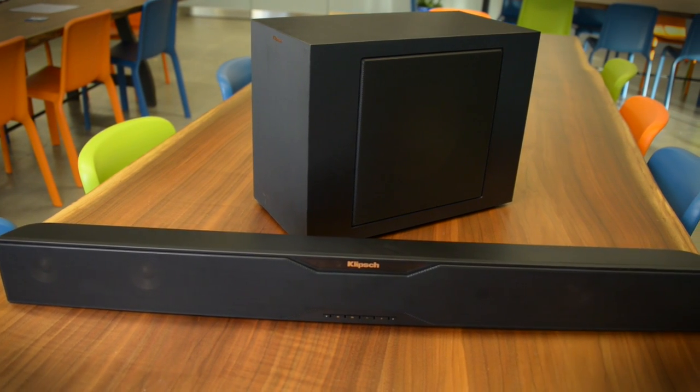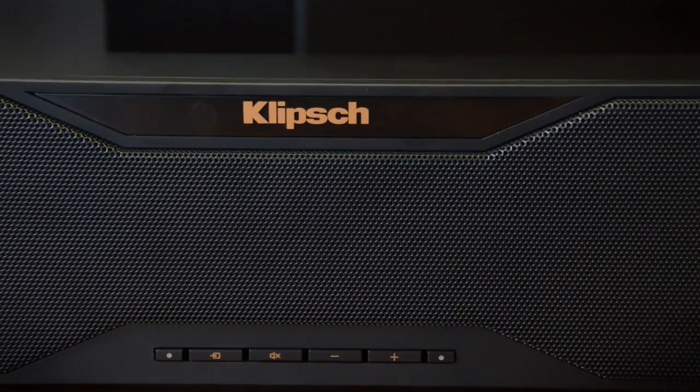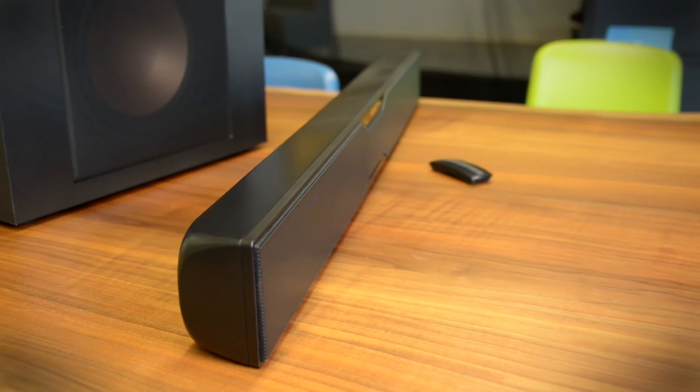The same 250 watts powers the Klipsch R20B that you'll get with the R10B, but there's definitely more power in the low end. However, it wasn't quite as musical as the 8-inch sub — we liked that sound a little bit better, though you'll get more thunder from this sub.